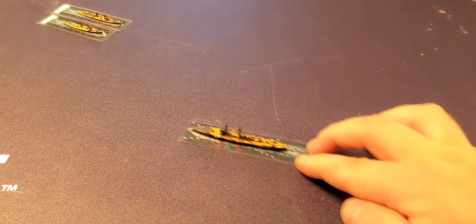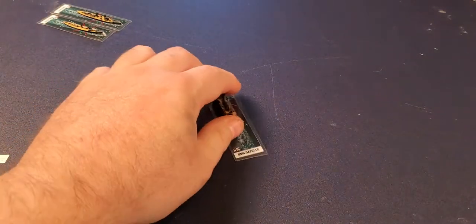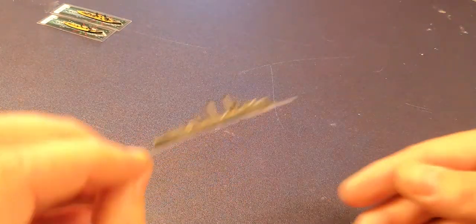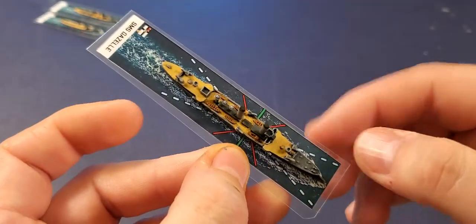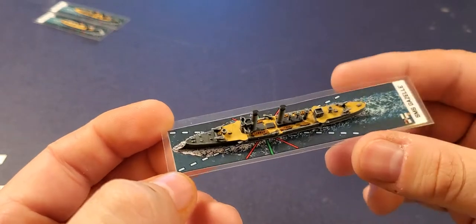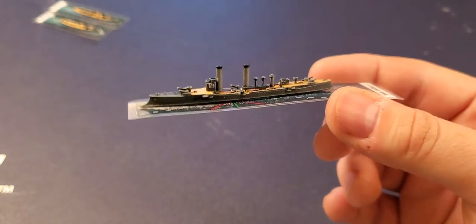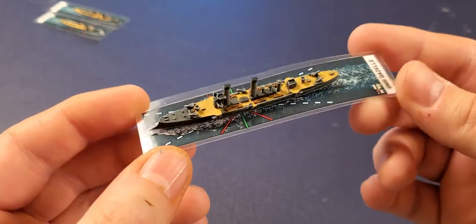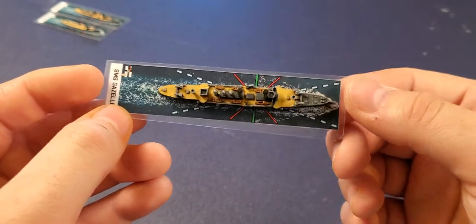Moving on to German light cruisers — here is the Gazelle. You can print these off as many times as you want, and they provide bases for all the named ships, including the Nymph and several others — there are four Gazelle-class ships. I started with German gray as a base, dry brushed with light gray, washed with a 6-to-1 non-oil lime medium wash, dry brushed one more time, then did the decking and lifeboats. I painted the ship in about nine or ten minutes.